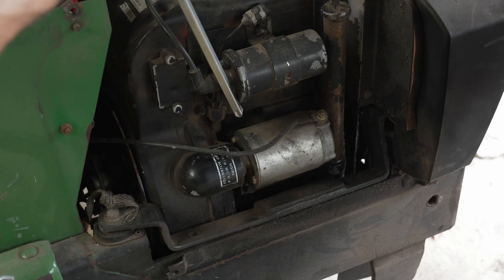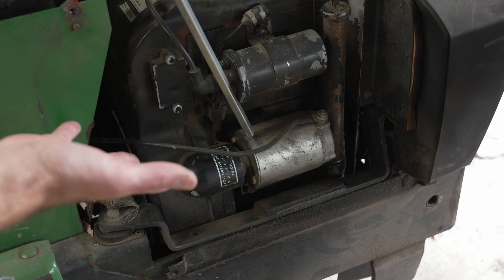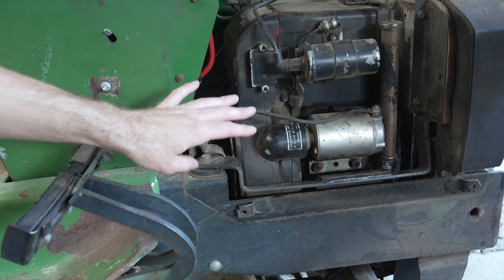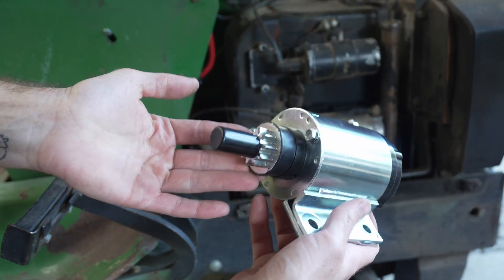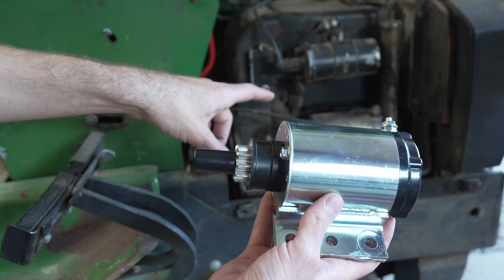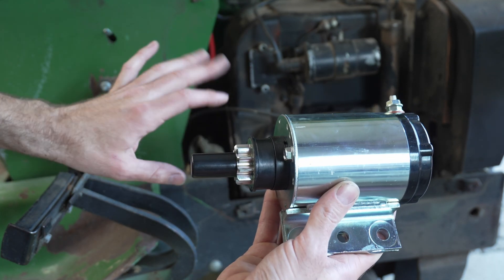I just stick the screwdriver down through the top there and then give it a couple taps right there, and then it always functions again. If I remove the starter and clean it up, it actually should be able to function properly with just that cleanup. But just in case, I did order a replacement starter. So if the cleaning up of that one doesn't work, then I can put this one in, because I can't have this tractor be down for too long.